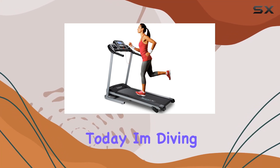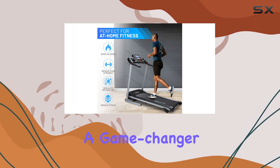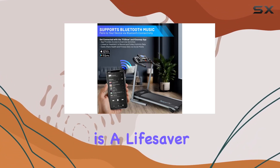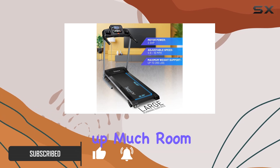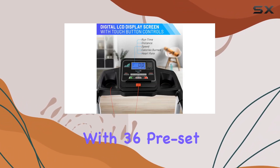Hey everyone, today I'm diving into the Serene Life folding exercise running treadmill. This thing is a game changer for home workouts. First off, its compact design is a lifesaver, especially in smaller spaces. When folded, it's super easy to store and doesn't take up much room at all. What I love about this treadmill is its versatility, with 36